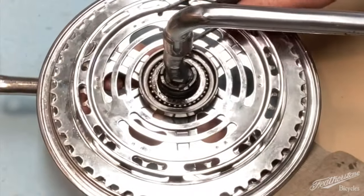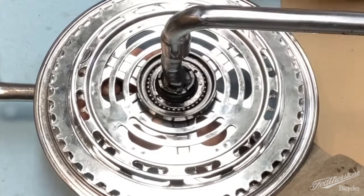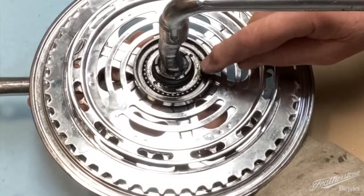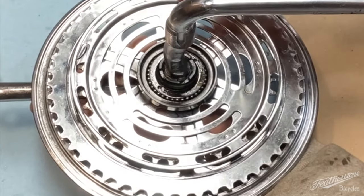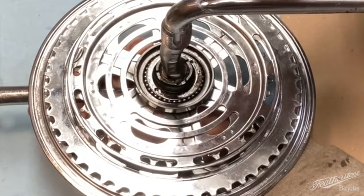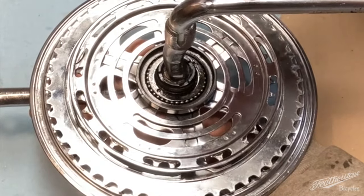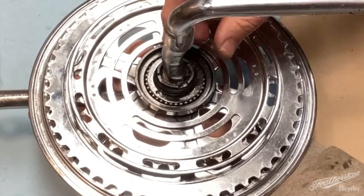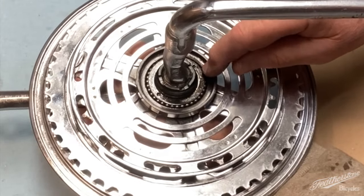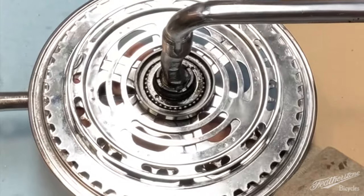It's come undone. Now it's interesting — that's a cone. And unlike the cones on an axle where they're screwed in tight and then backed off about a quarter of a turn with a lock ring set in place, this is different. This actually locks down as tight as it can, and I'm going to show you why I think that is.